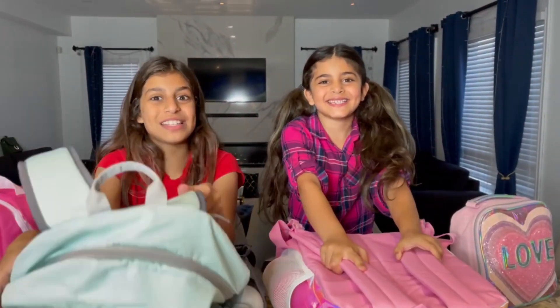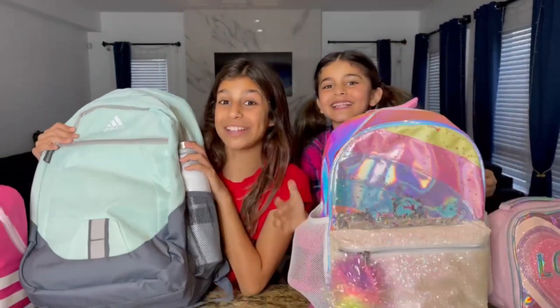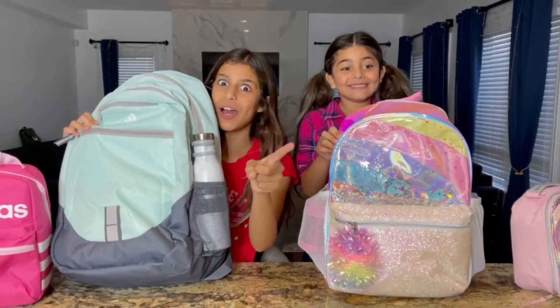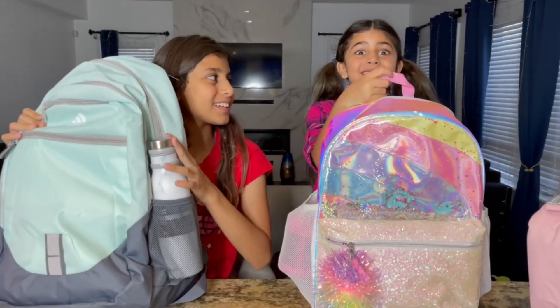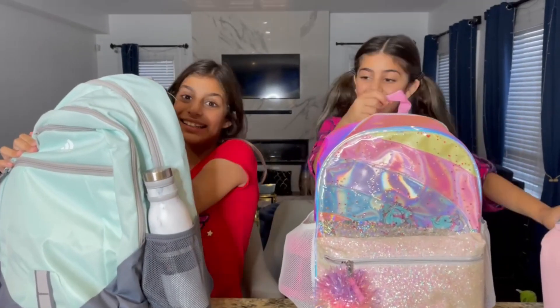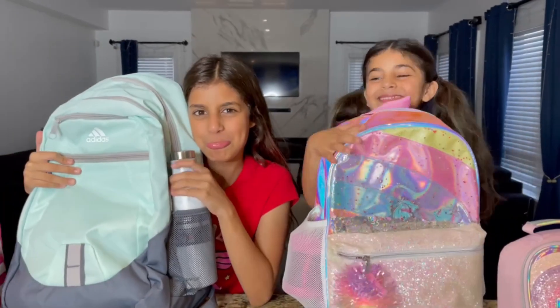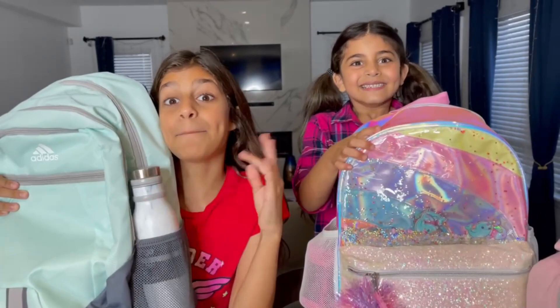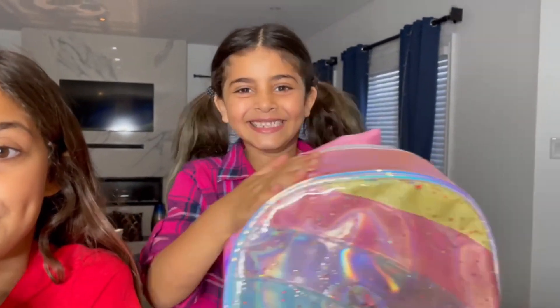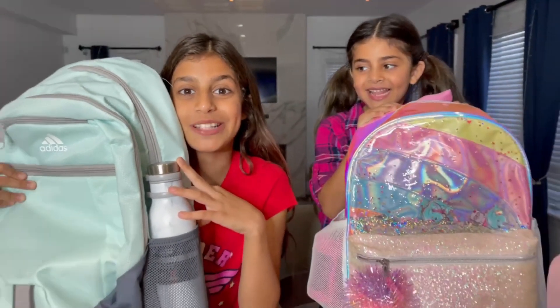Hey guys, so today we got our back-to-school backpack and we're so excited to show you guys what's inside! We're super excited that the girls are going back to school, and this time it's not going to be virtual — it's going to be in-person school. Sally's super excited — she's going to first grade, and Dima is going to seventh grade!